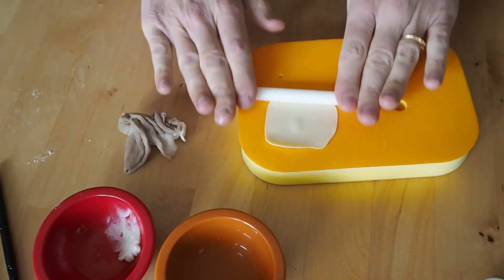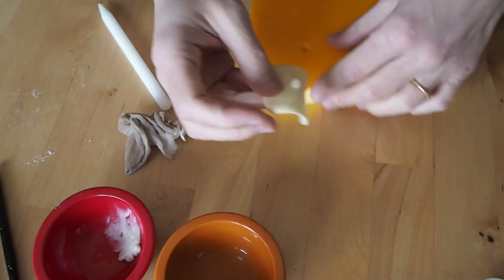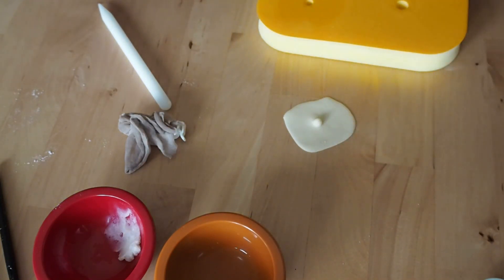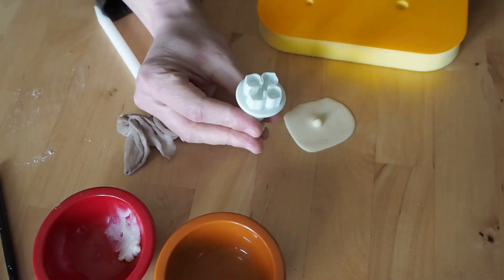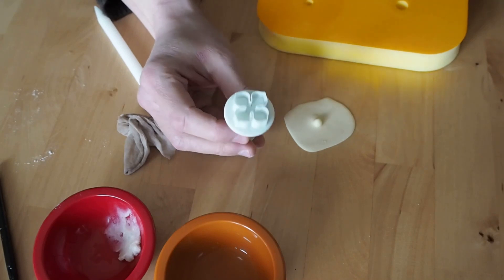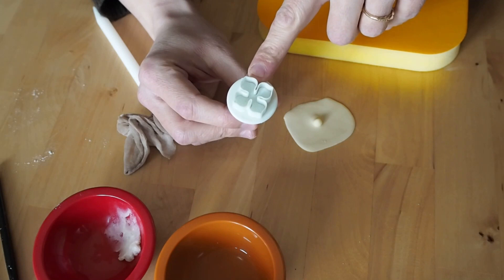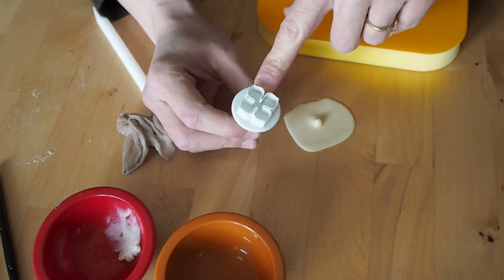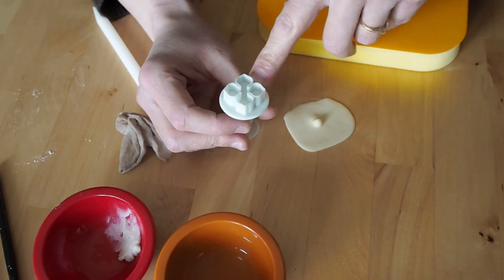Once that's nice and thin, turn it over and I have a hydrangea cutter here. This is something I bought as a set of three just from eBay for a couple of quid. I've got the smallest size here. I use both the small and the medium usually for making hydrangea — I haven't actually used the large one, I find it too big.